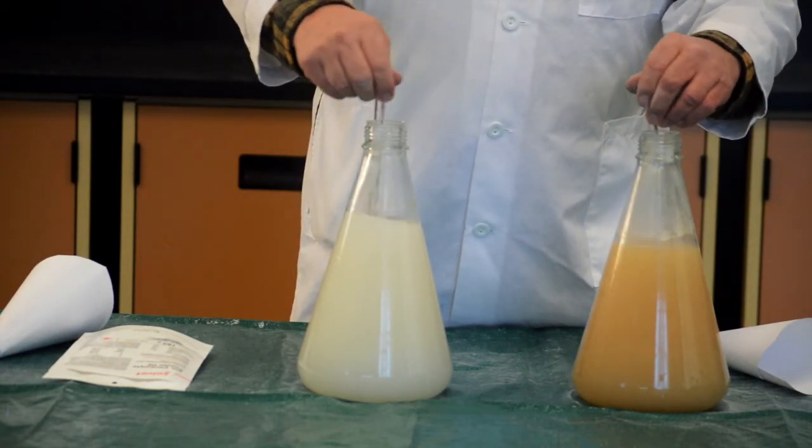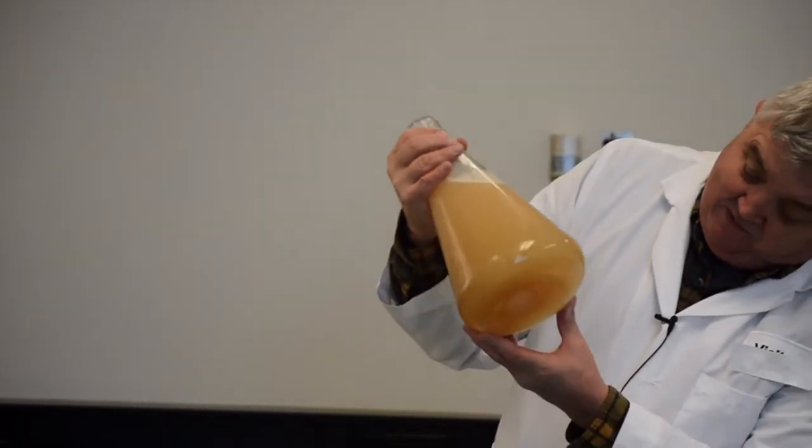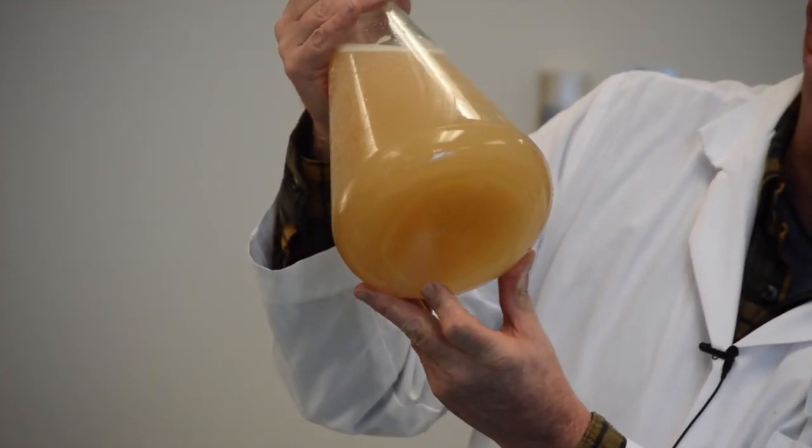And you can see here, with the SolVet electrolyte powder, it's totally dissolved. With the competitor product, you can still find some electrolyte that is still undissolved at this time.